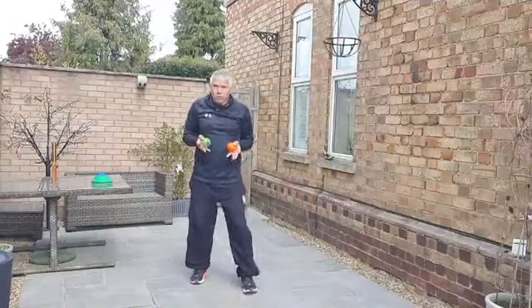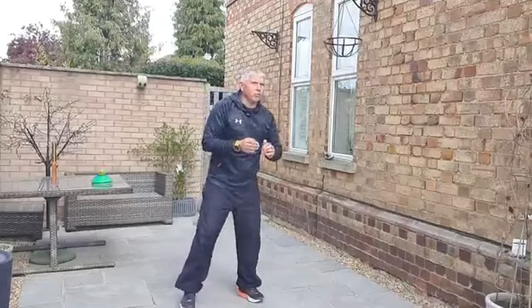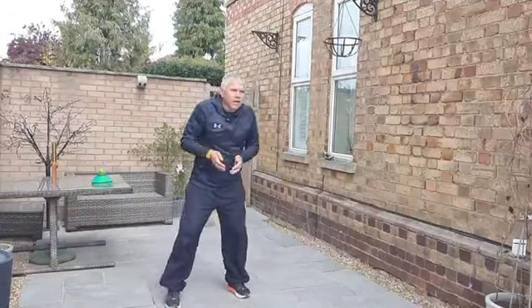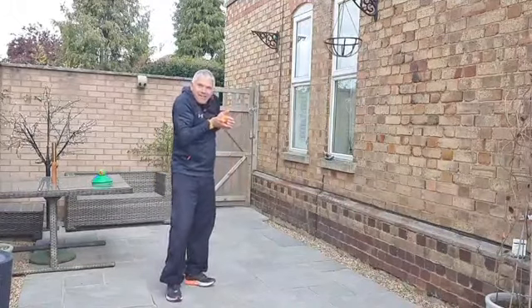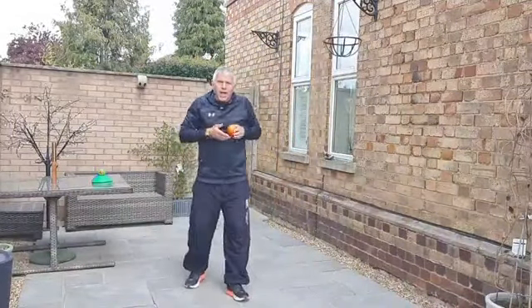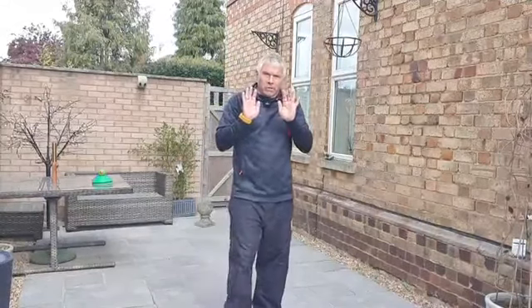Now, dealing with higher balls. Even up here I can still catch the ball with fingers pointing downwards. But there will come a point around head height where it becomes really uncomfortable and difficult to cradle the ball. Anything above that height, you're going to have to change technique and go from fingers pointing down to fingers pointing up.